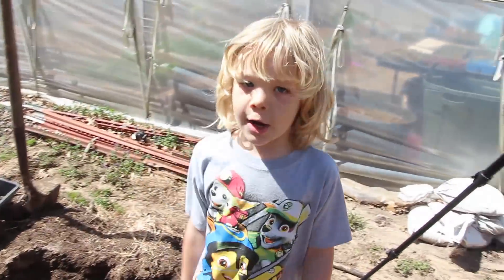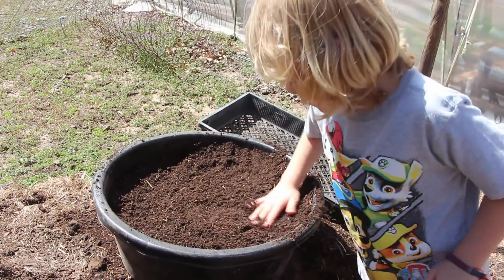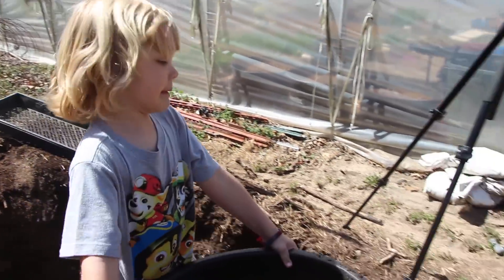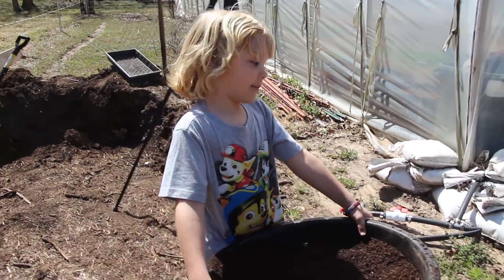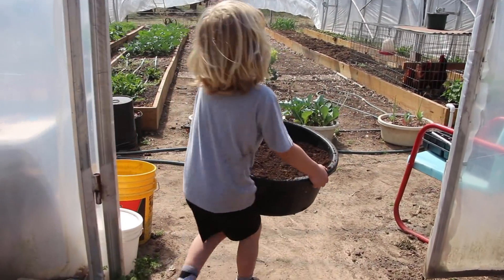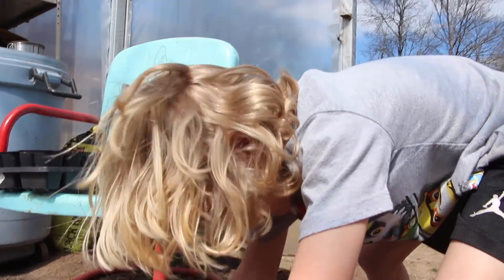Houston spreads out the sifted compost and fills up a whole tub of that black gold compost. Daniel asks if he can carry it to the greenhouse — Houston hauls the heavy tub in. 'Oh my gosh, you're strong! I like running the camera and making you do all the work. When I grow up I'm going to be strong like you, buddy.'